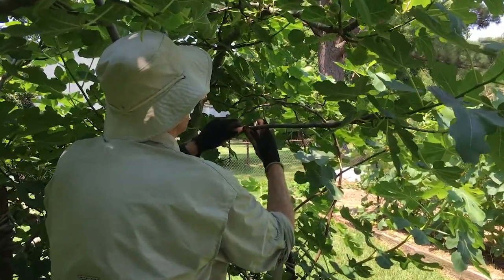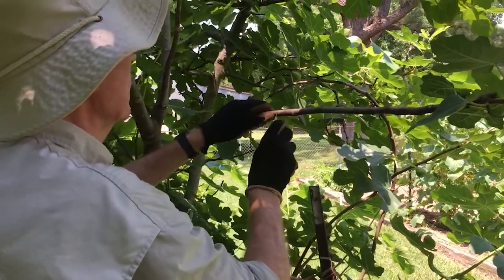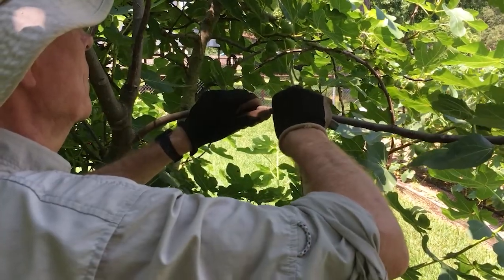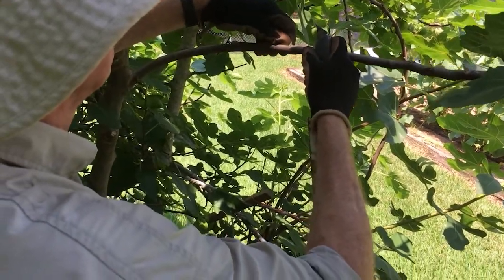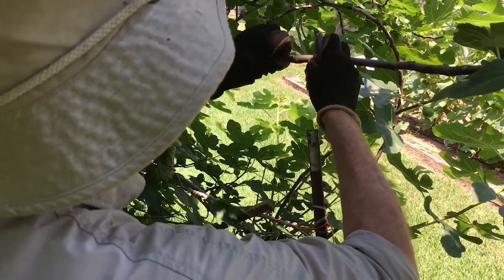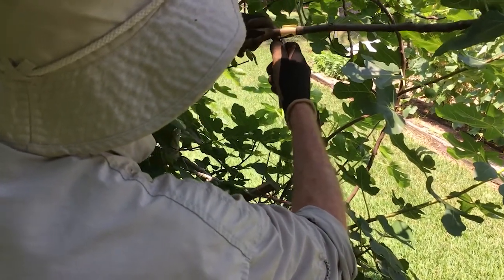We're going to come around this — trying not to cut yourself during this activity. Make sure you cut down here. I'm going to split this and then remove a portion of this outer bark and leave the exposed cambium. So I have what appears to be a portion of the wood which is the cambium layer and the slick layer underneath.